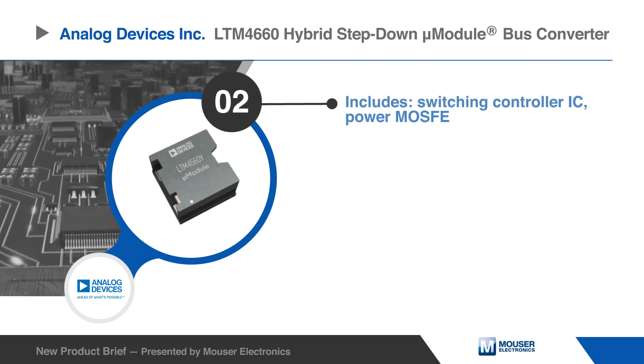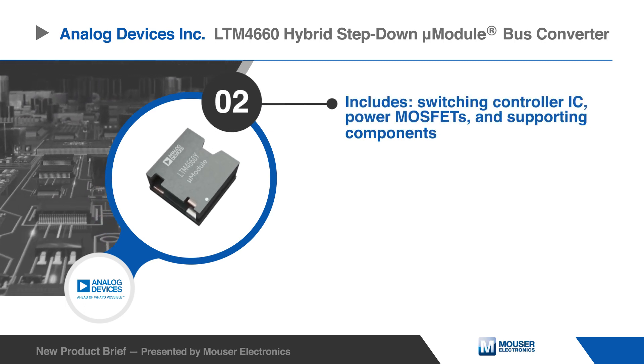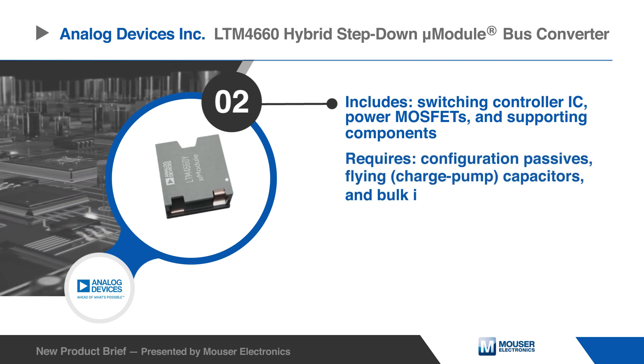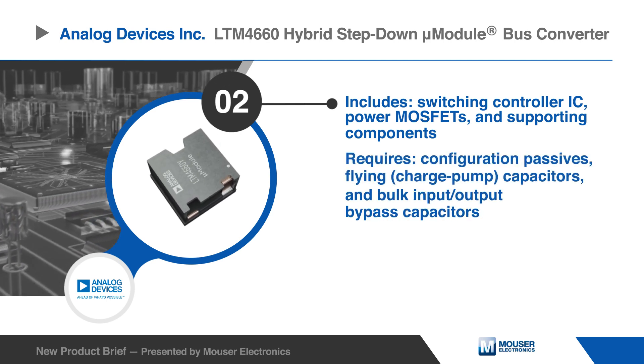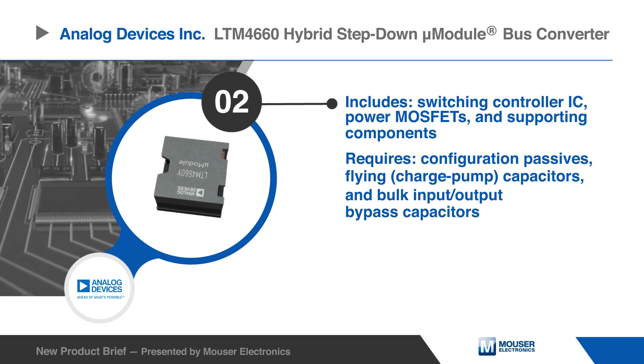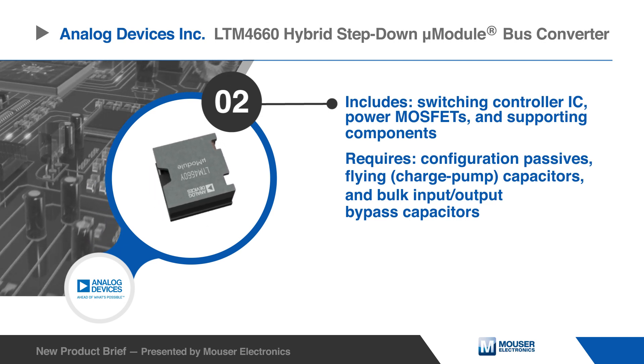The LTM4660 converter incorporates a switching controller IC, power MOSFETs, and supporting components. A few configuration passives, flying capacitors, as well as bulk input and output bypass capacitors are required.